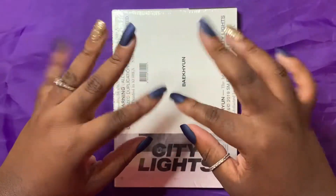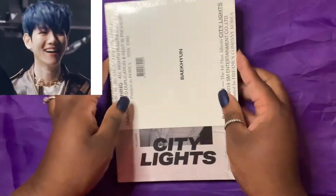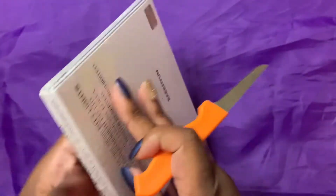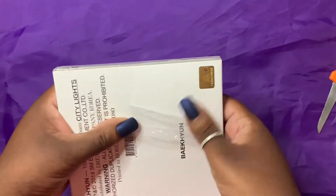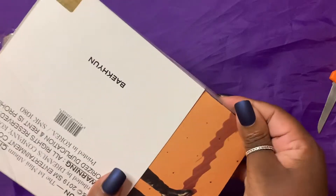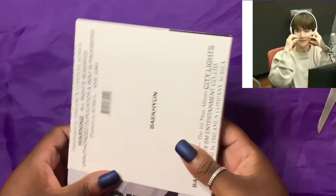Hello everybody, welcome back to my channel! Today I am unboxing Baekhyun's first mini album City Lights. I actually bought this on iTunes when it first came out, but I was at Barnes and Nobles — and I live in Oklahoma, so we don't tend to have a lot of K-pop anywhere — but I saw this and I was like, I need to buy this. So I went ahead and picked it up even though I already own the album digitally, but I love Baekhyun, so you know, happy!